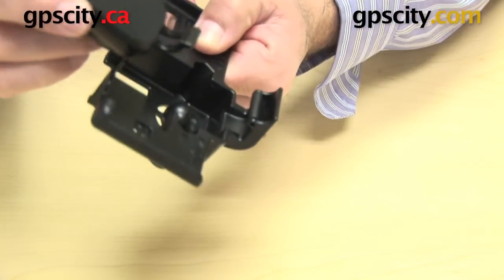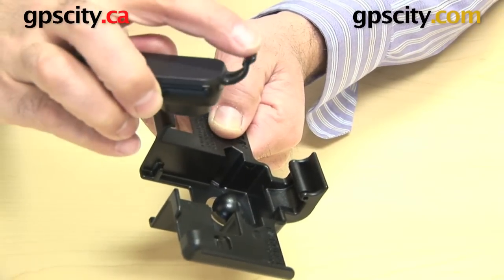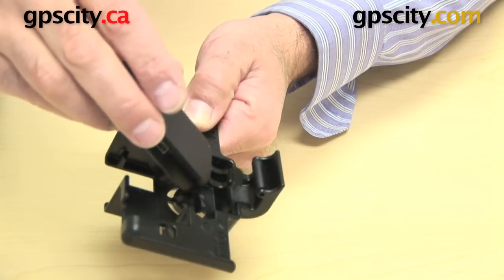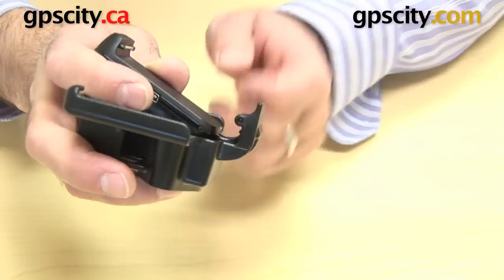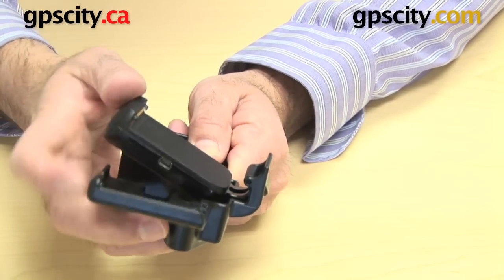I've turned it upside down to show you how it all works. What you need to do is take this little notch on the top of the Garmin cradle, slip it in behind the roller so it goes in behind, and it actually goes into the recess that's made by this little lump.